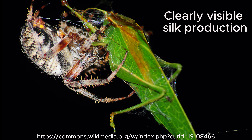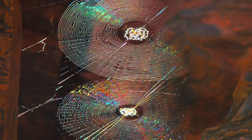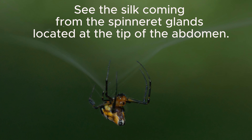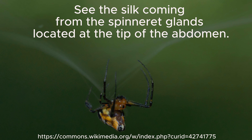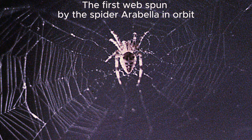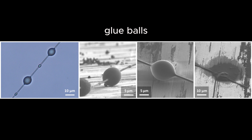Spider webs are incredible examples of nature's ingenuity. Each part of the web has a specific job, and together they form an efficient hunting tool. By understanding how spider webs work, we can appreciate the fascinating world of these amazing creatures.